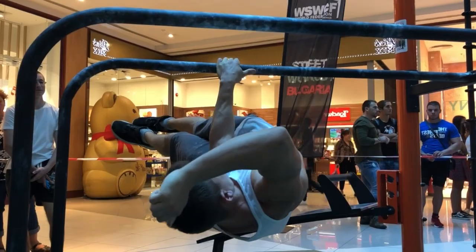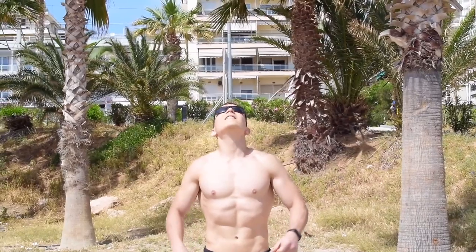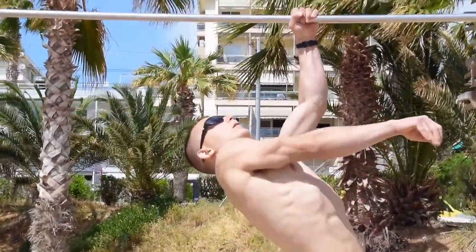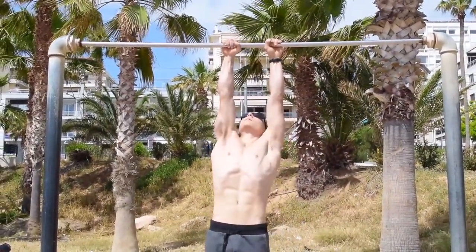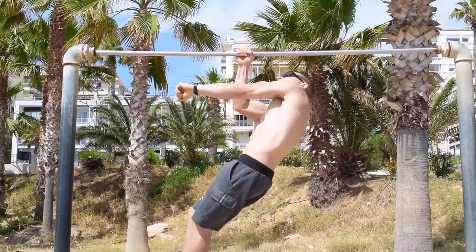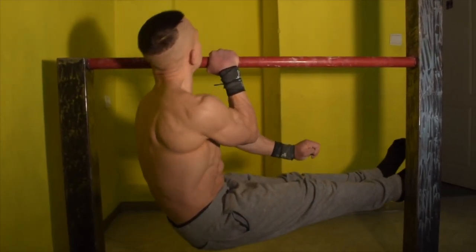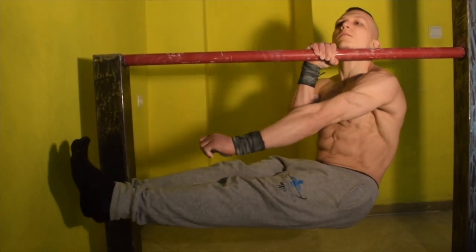Let's begin by outlining the key prerequisites required in order to start training your one-arm front lever. The first exercise which you must have unlocked is the one-arm pull-up. The one-arm pull-up will enable you to begin practicing to shift your entire body weight onto one arm, hence strengthening your scapula on either side.